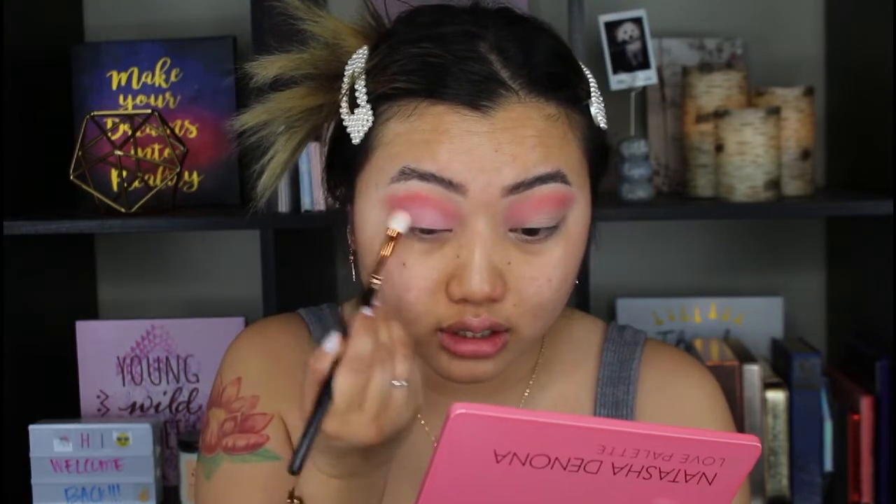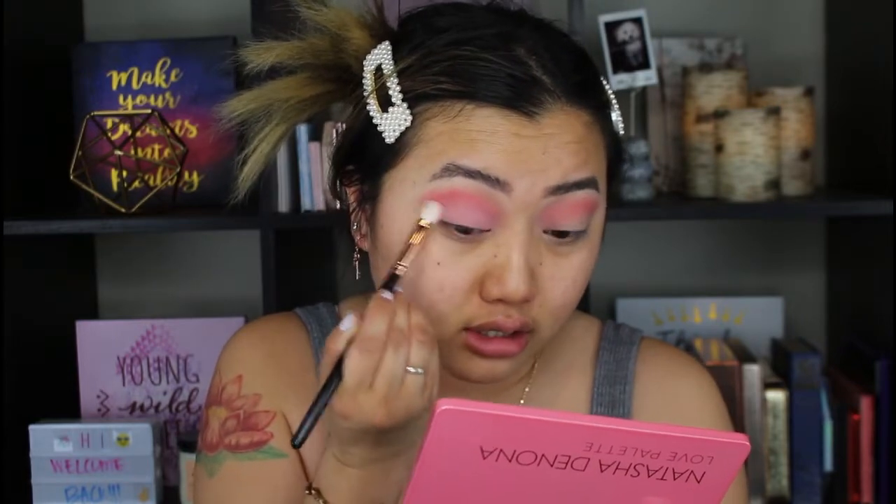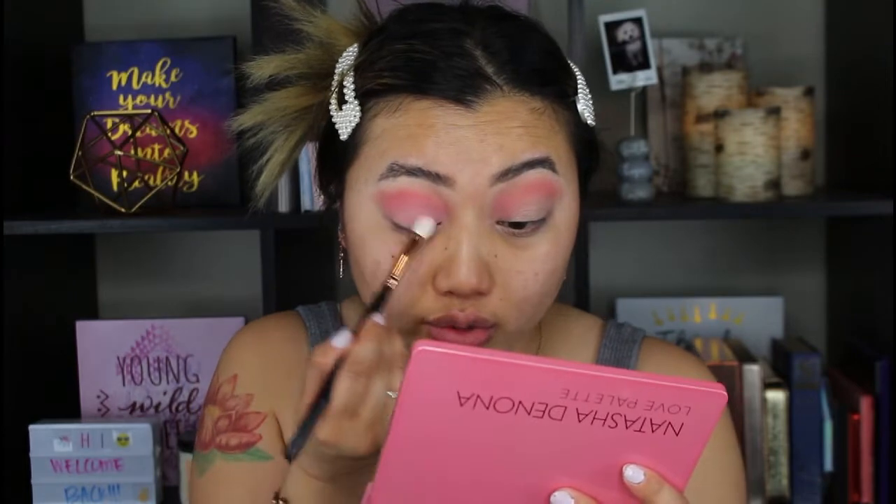Then I want to go in with Valentine — this is a nice baby pink shade next to the shade I just used. It's very light. I'm just putting that all over my eyes, right underneath the crease.